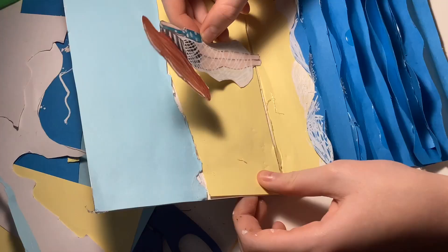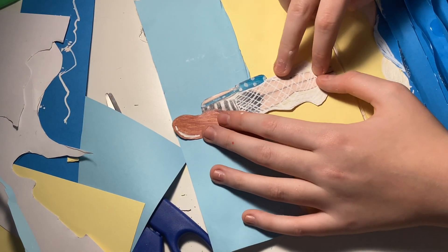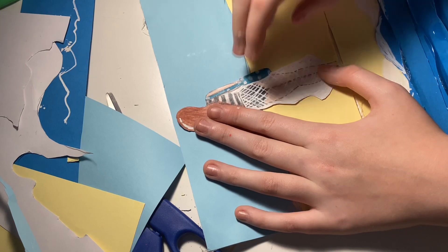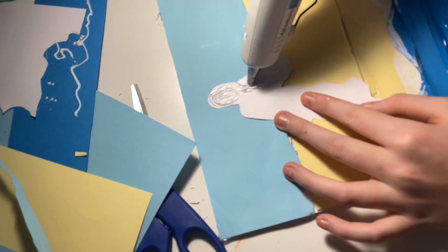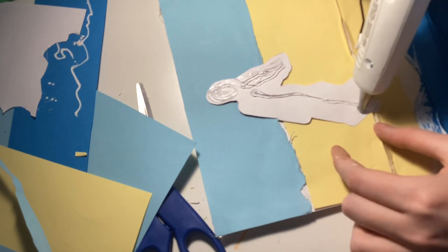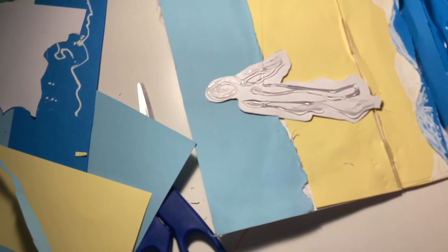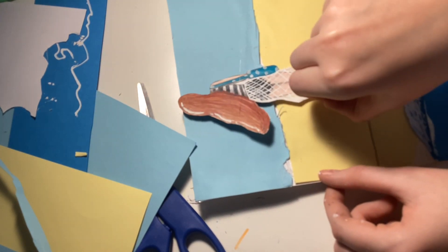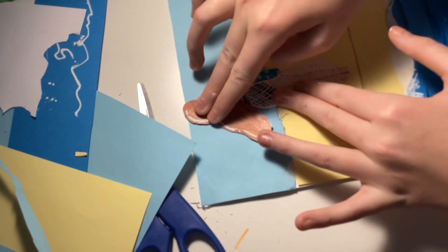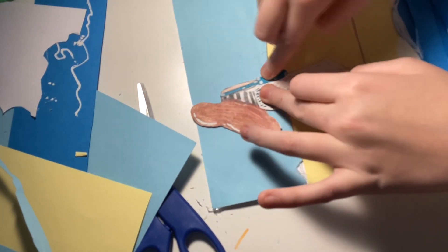A few moments of silence where you didn't have to hear me talk about how bad I am at drawing feet. Fitting her to the scene and gluing her on — yep, just gluing her on. As you can tell, I still haven't figured out what to do with the feet. By now I've pretty much given up.